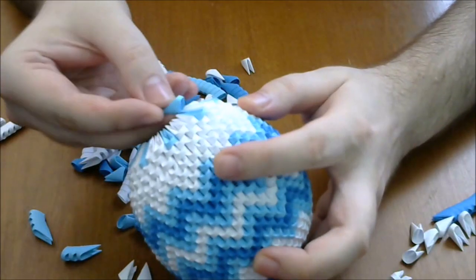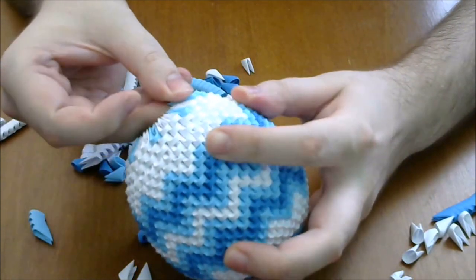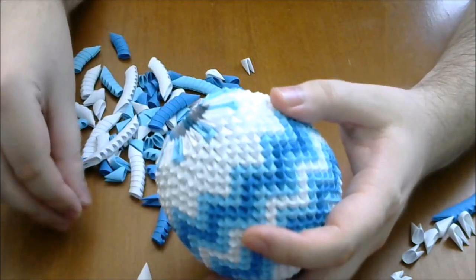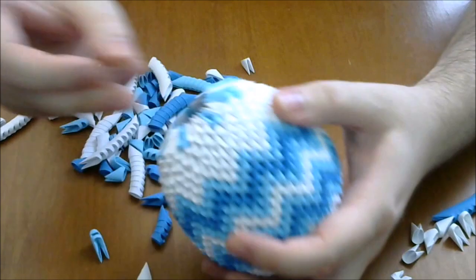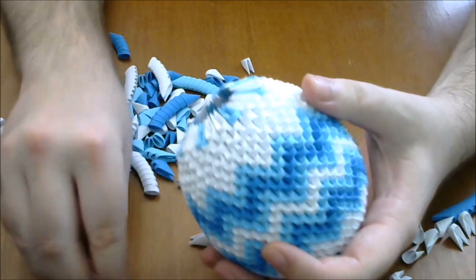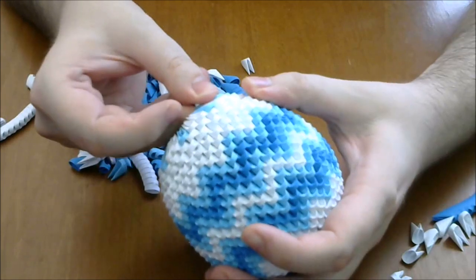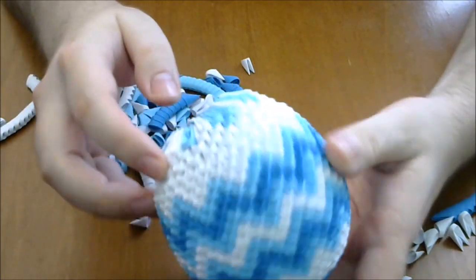Next we put two light blue, one white, and then repeat. We alternate the entire row to two light blue with one white.